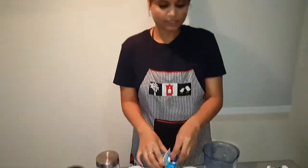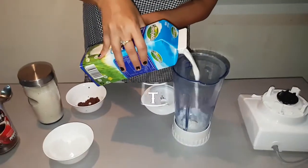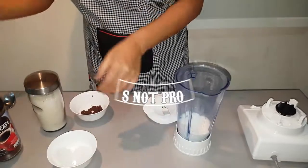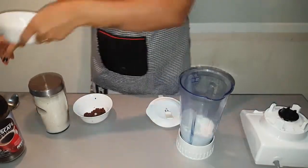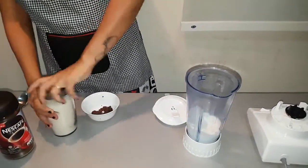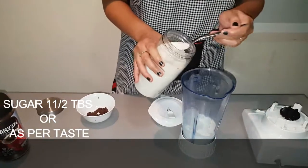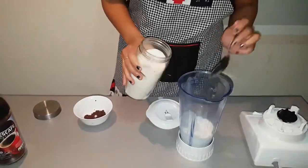Now we will mix them all. A little bit of salt. The ice cubes. Then I put sugar in one drop of water.